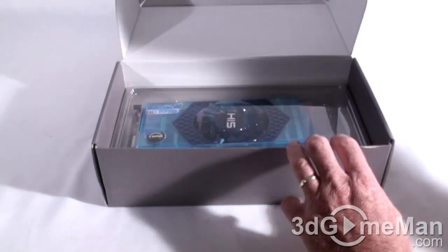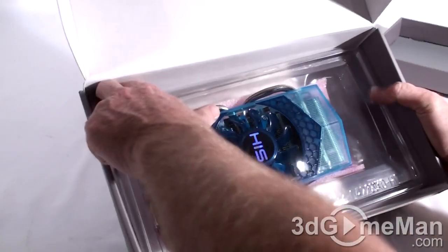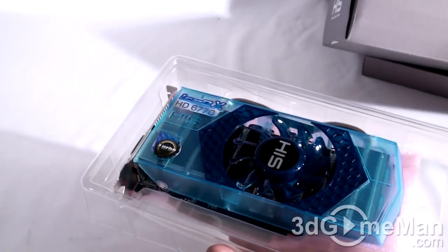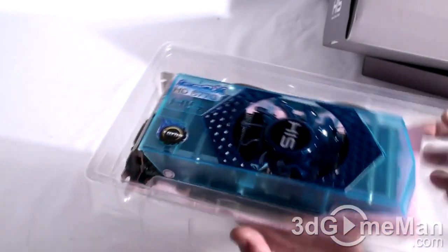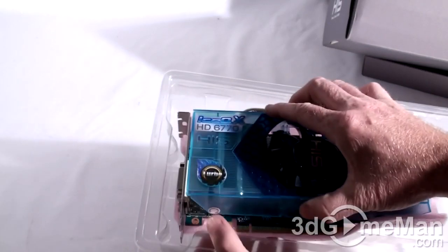And this is what you've been looking forward to — the card. It comes in a plastic case, pretty common for HIS video cards. The top comes off to reveal the video card laying on a bed of foam to protect it.